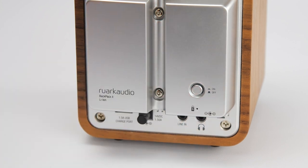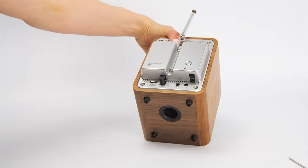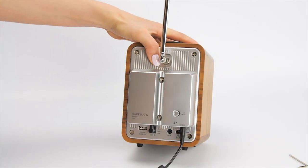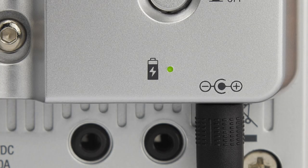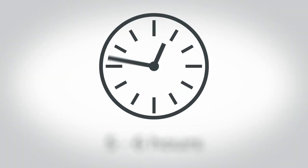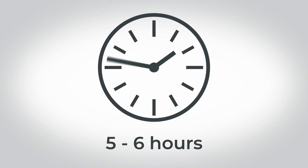Once this is done, connect the mains power adapter from R1 to the DC input on the underside of Backpack, and this will start the charging process. When Backpack is charging, the green light on the back will illuminate, and when fully charged the light will turn off. It takes approximately five to six hours for Backpack to fully charge from new.